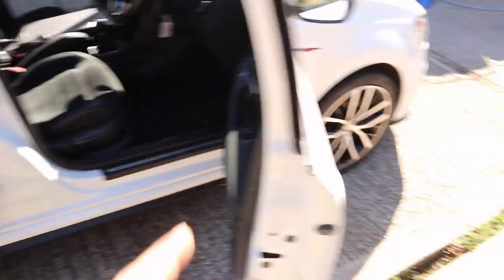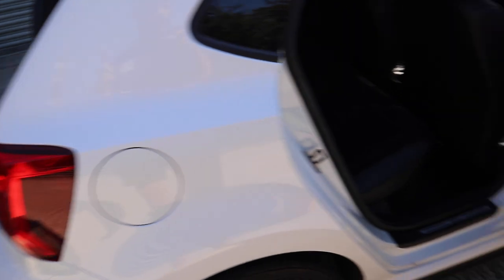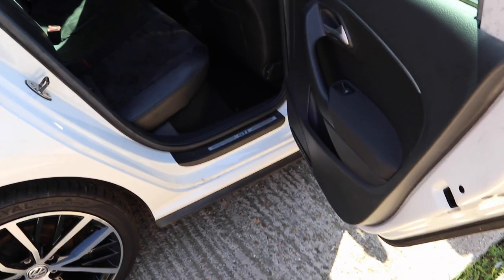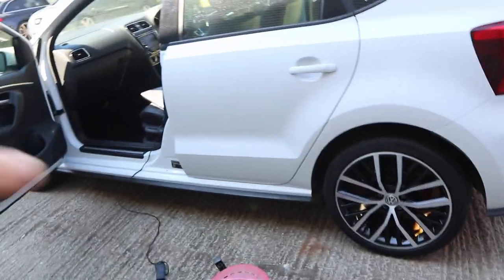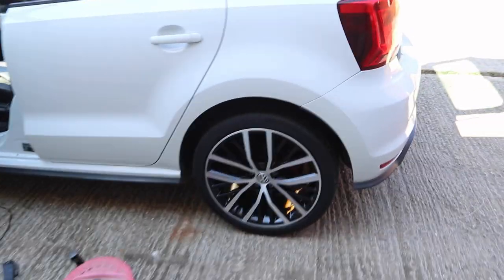Wheels done, tyres fitted. What's left to do is the side skirt, and I've checked all the other codes — there are no other codes. So it's just side skirt, MOT, and road test.